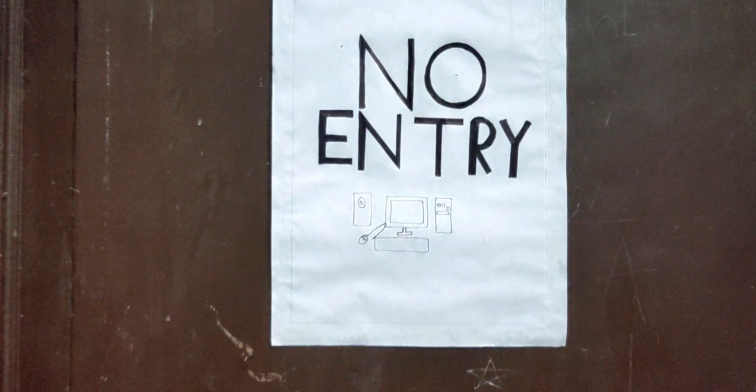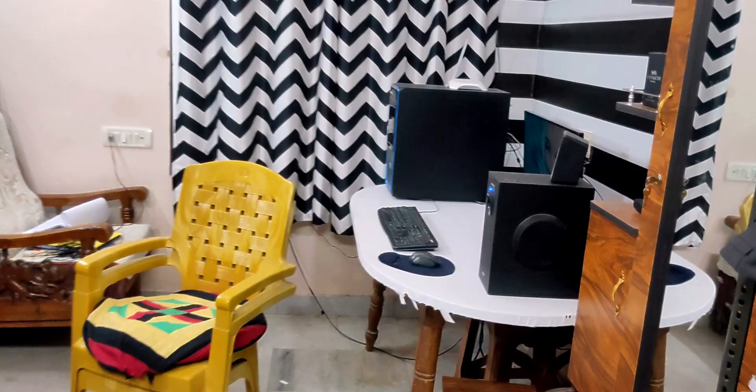So this is a middle-class setup tour. Let's start this video. First, I'm going to create a no-entry board — I'm going to draw it. And if you want to create a new door, you'll have a look. So this is the main background, the first part of my setup.